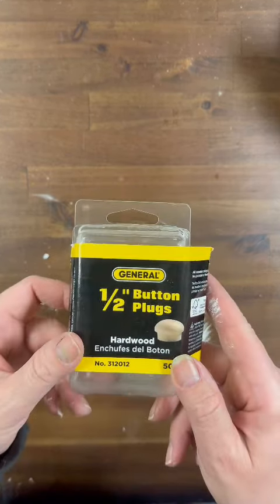I am using the one-half inch button plugs from Home Depot. I like those — they're wooden and they have a flat side to them, and you do get quite a few in a pack. They are in the lumber section of Home Depot. So I'm just gluing his cute little nose on right underneath the brim of his hat.